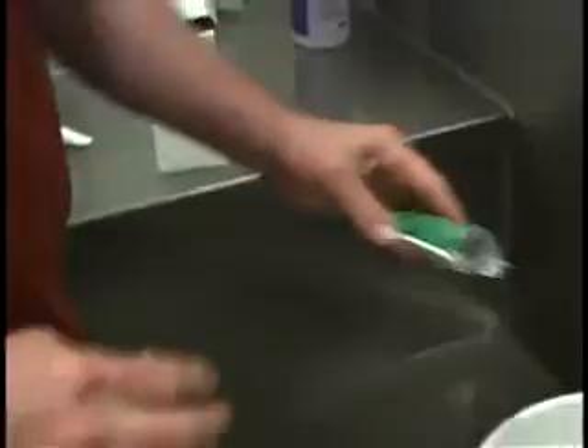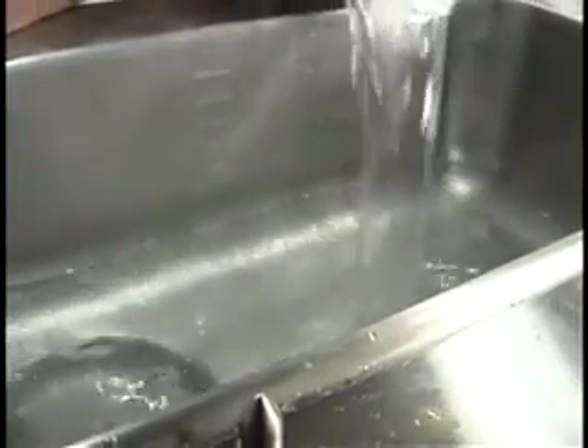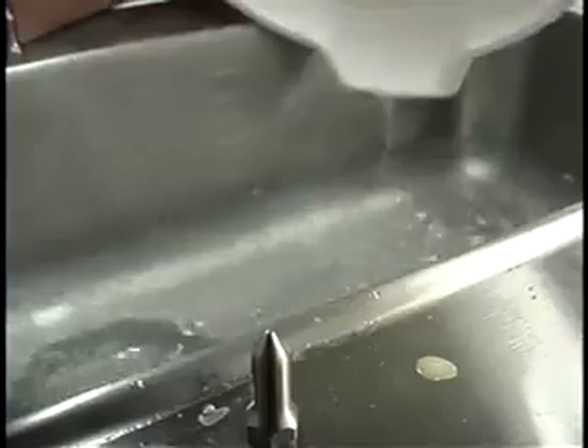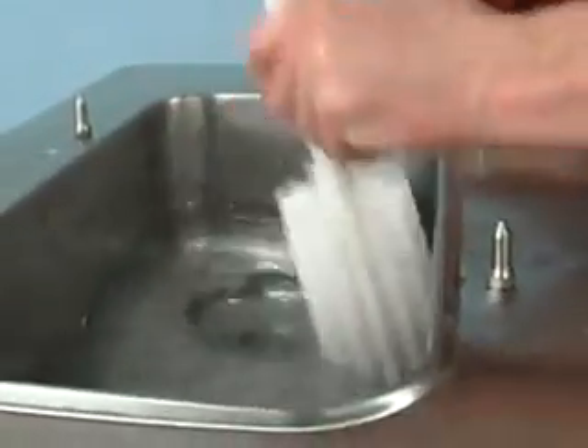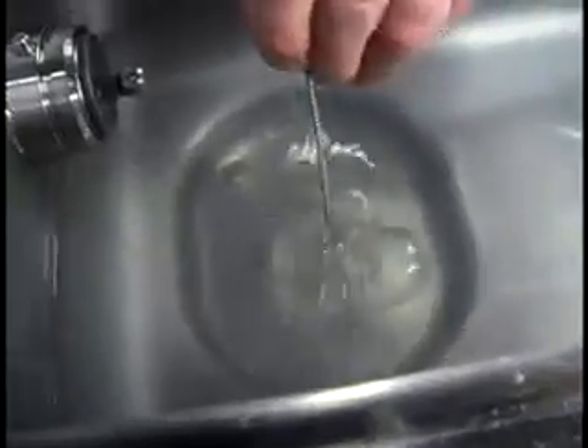Mix an approved 100 ppm cleaning solution with two gallons of warm water. Push down the prime plug and pour the two gallons of cleaning solution into the mix hopper. While the solution is flowing into the freezing cylinder, brush clean the mix hopper, the mix level sensing probes, and the mix inlet hole.